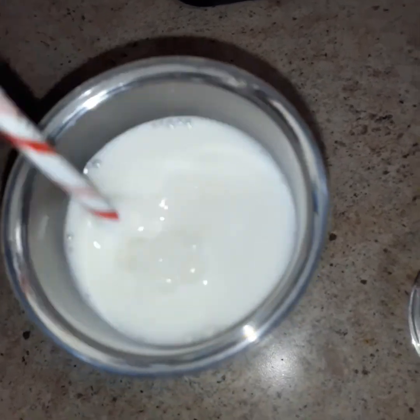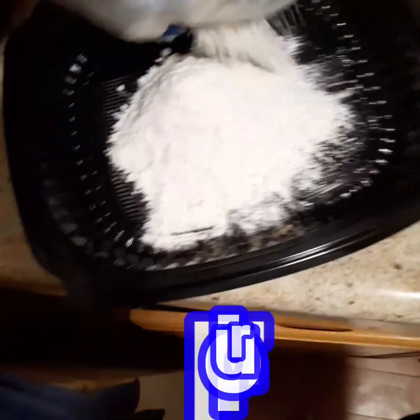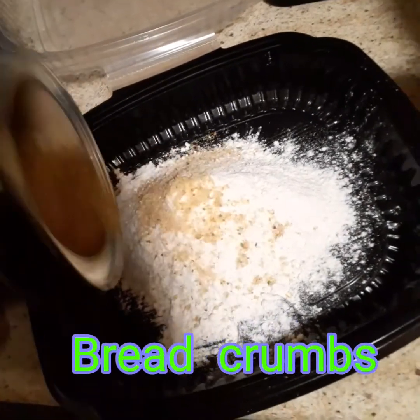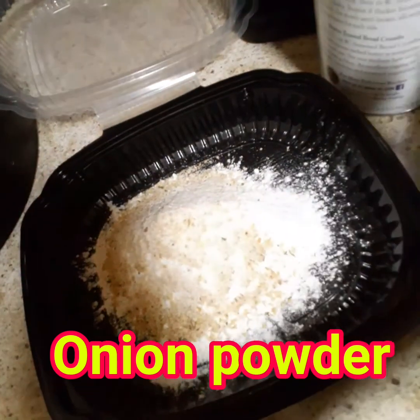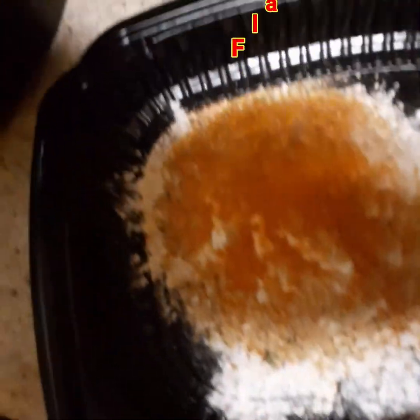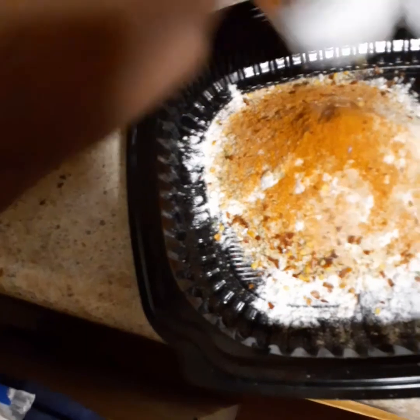Here we have the batter. I'm adding flour to a bowl — I don't know how much I used but it was a lot. I put it in a bowl so I didn't have to waste any flour in a bag, and I just started adding seasoning. This is some breadcrumbs — I didn't add a lot because I don't like a thick crust on my chicken. Then some onion powder, garlic powder, and some Flavor God hot wings seasoning because I didn't have any cayenne pepper.